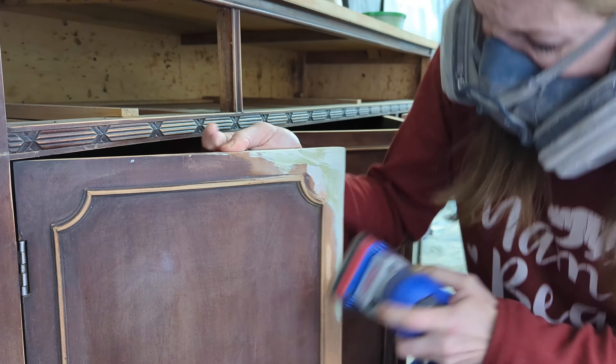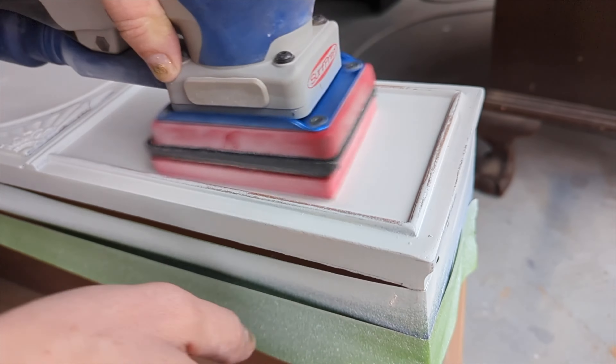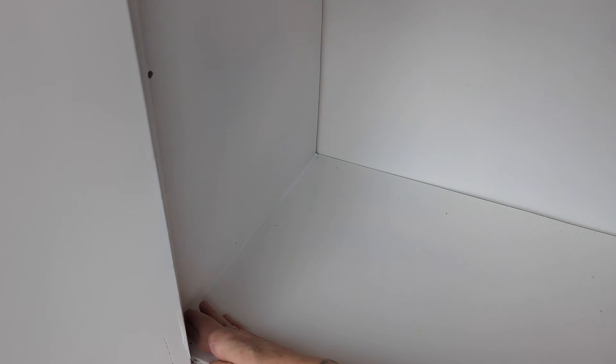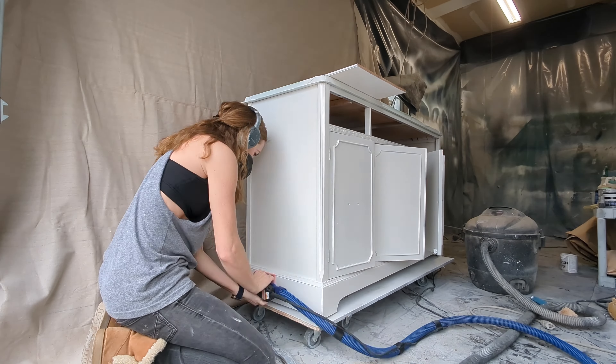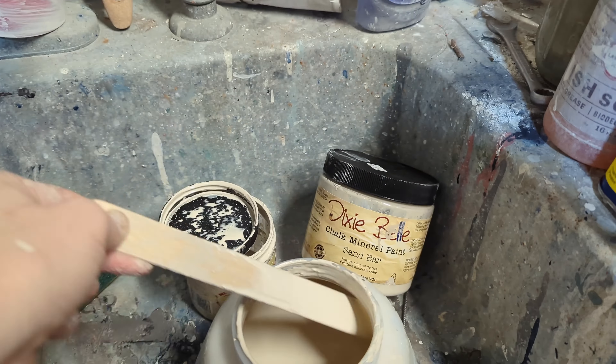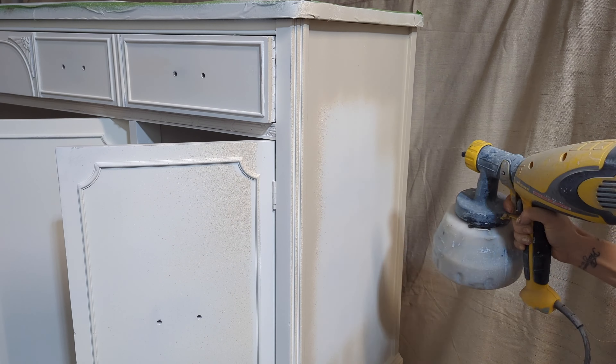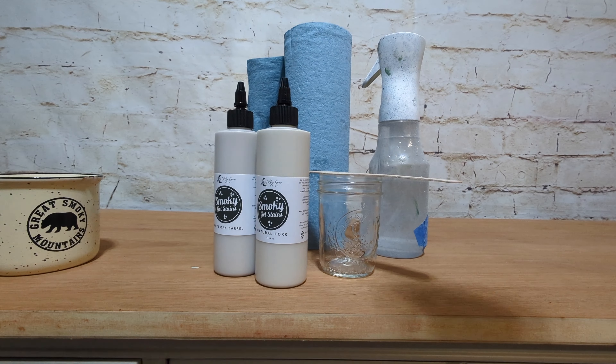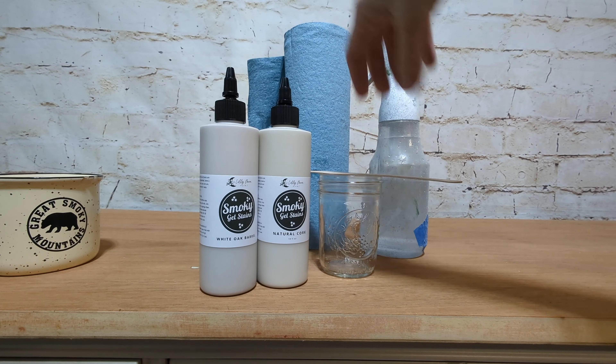So a ton of Bondo, a ton of sanding, more Bondo, more sanding. You can see the inside there — we had to prime the whole thing, then sand the primer and continue to work on the piece. We caulked it, primed it again — it was a mess. One of my clients on Instagram picked the color paint because she wanted this piece so badly, so it's Sandbar by Dixie Belle.